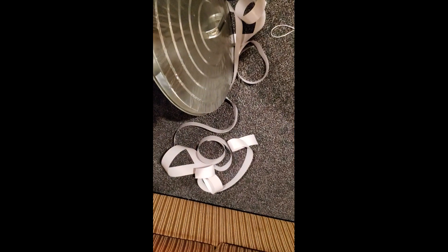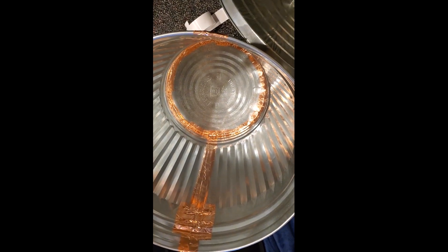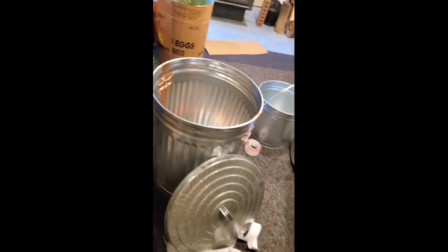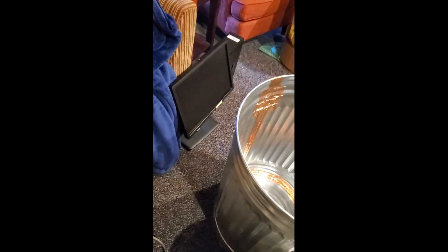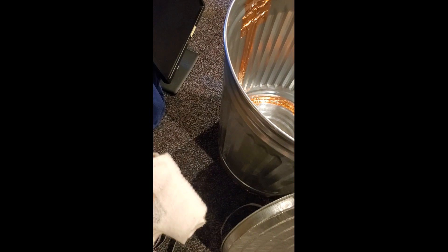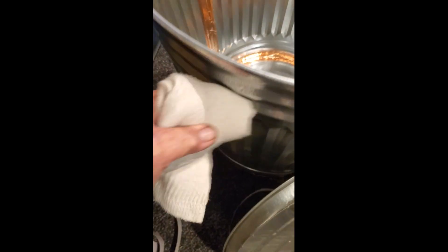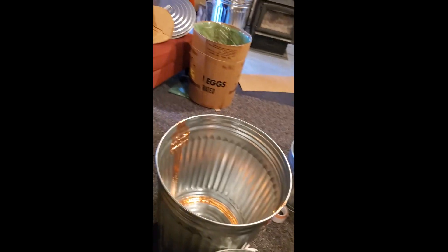I measured how much tape it took — about 25 feet for one 31-gallon trash can. These cans need to be metal. You can test it with a rare earth magnet — I've got one wrapped in a sock because it's so powerful it'll stick and I won't be able to get it off. Definitely magnetic. So they need to be magnetic or it doesn't work. Same thing with the lid.